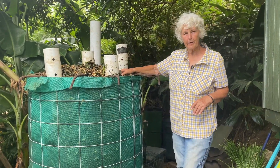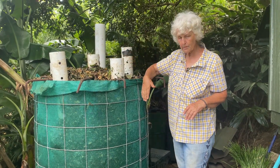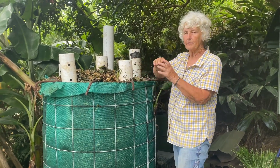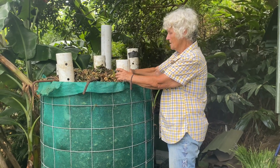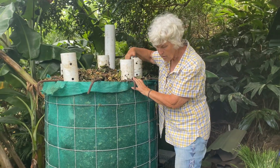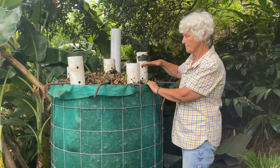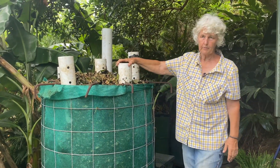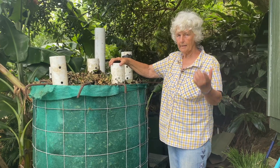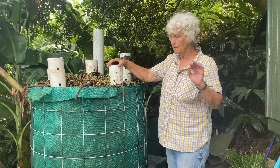Here's our Johnson-Su bioreactor — it's now full. It's got the pipes in it for aeration; they have holes and go all the way to the bottom providing air all the way through. In a few days, the mycorrhizal fungi will have enough hyphae to hold these tubes open, and we'll take the actual tubes out, but the same holes will remain all the way to the bottom. Air is going into this material everywhere — and that's what makes it special. It's a static pile aerated compost that becomes an inoculant. We don't stop at compost; we don't stop until all the food is gone and it's an inoculant.